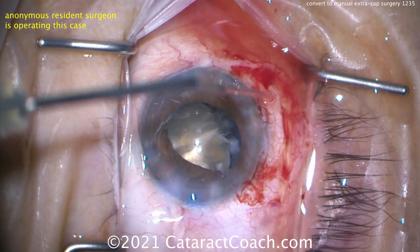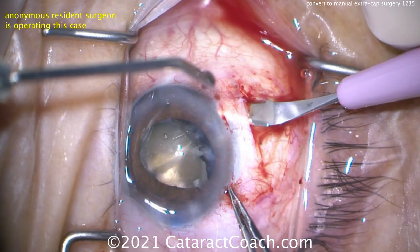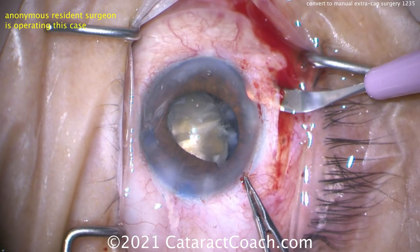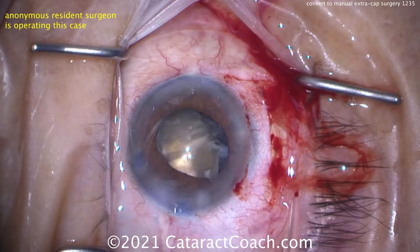Abandon the main incision. You cannot enlarge a corneal incision to this width for extracapsular extraction. So abandon the main incision and make a scleral tunnel using the SICS technique, making it sufficiently wide. Now we can enter the AC with a sufficiently wide incision to extract that nucleus, and that incision will seal very well.